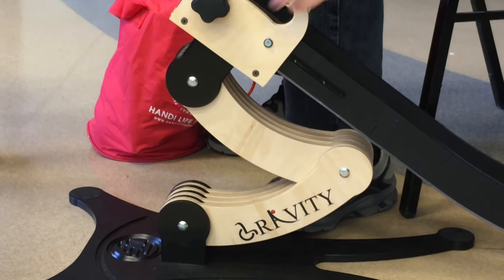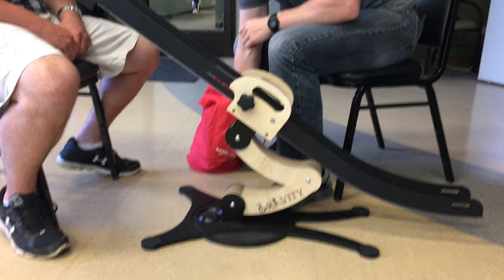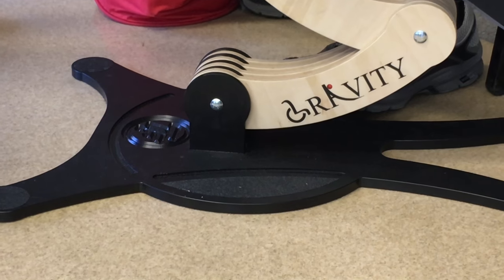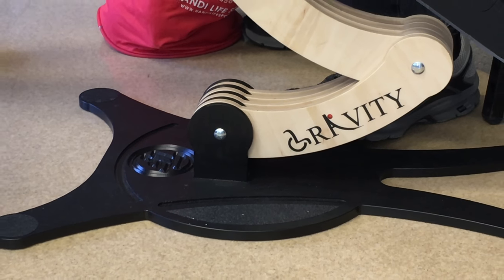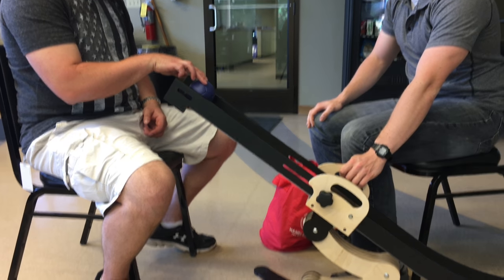The benefit of the boss ramp is its movability and its adjustability. There's also a base where the ramper can put his or her foot while the athlete pushes the ball down the ramp.